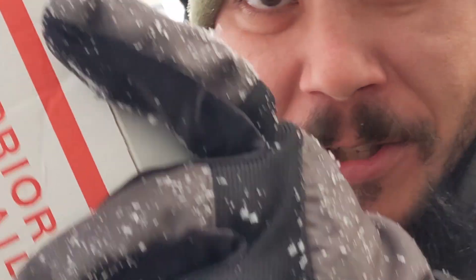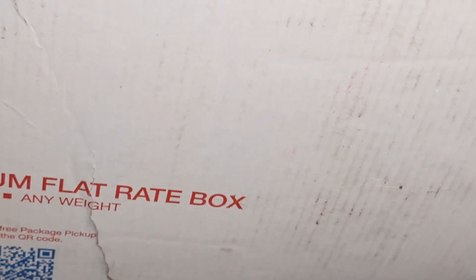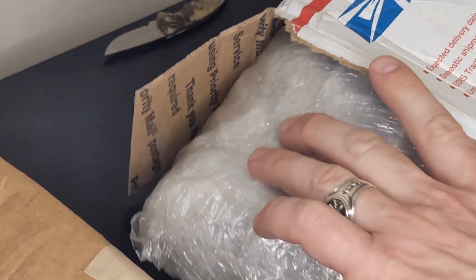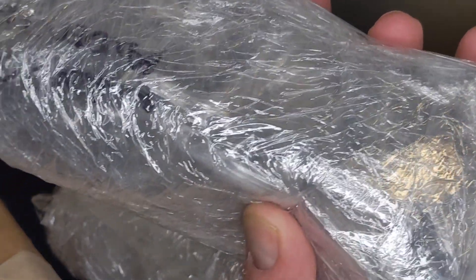I've been waiting a long time to do that. Hey look, it's a package from Nick and Lily! Let's take it inside and see what they sent. A box in a box — oh my goodness. Very suspicious looking here, very suspicious.